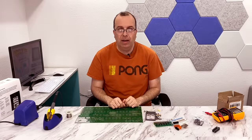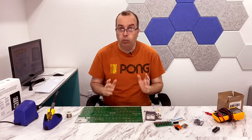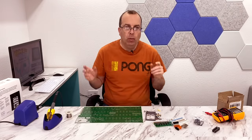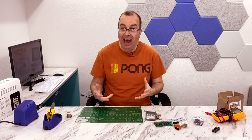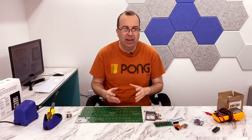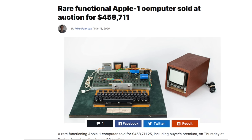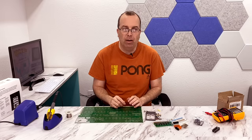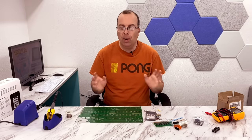Hello, and welcome back to the 8-Bit Guy. I've been wanting to do a documentary about the Apple One for a really long time. The trouble is, if you want to make a good episode about the Apple One, you kinda need to have an Apple One on hand. There were only a few hundred produced — I think there's somewhere around 200 of them still left in existence. And if you've got about half a million dollars in the bank, you could probably afford to buy an Apple One. But obviously, I don't have that kind of money, so there's a couple other choices.